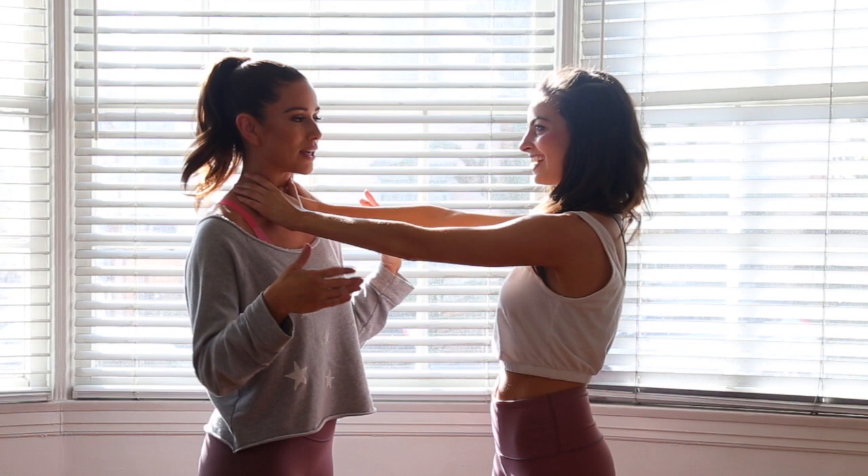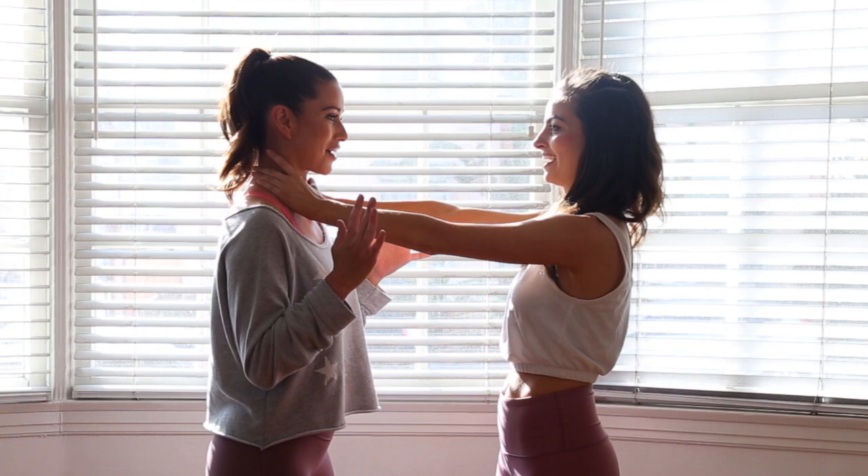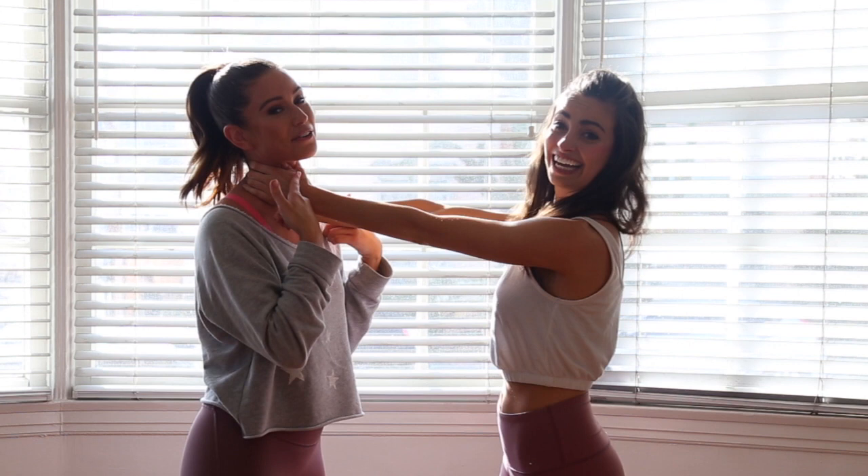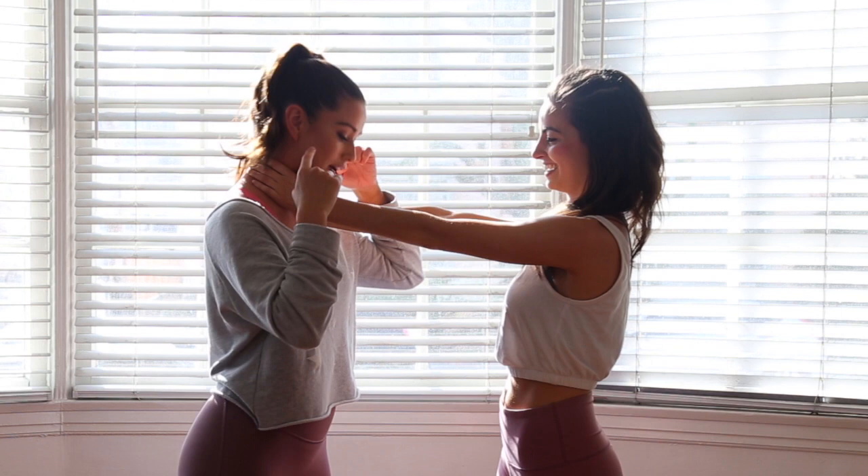Grab my neck. So your hands are up because when you come back up you're always going to have your hands to guard. What you're going to do is duck your head down through the arms and then escape out. You can do it with pressure applied. If you're practicing at home, obviously start gentle with your partner and then warm up the aggression or tightness progressively so you know how it really feels.